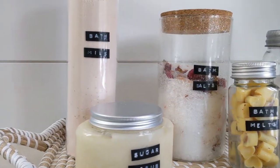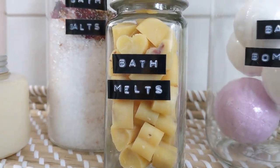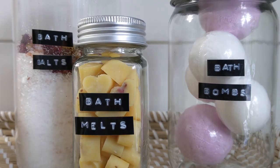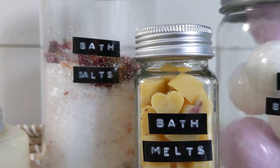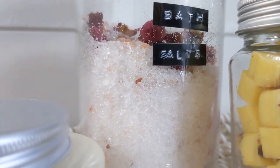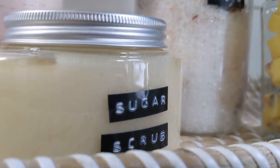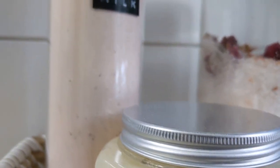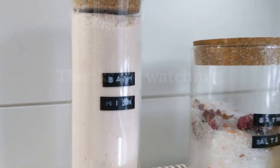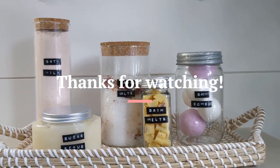Here we have all of the final items. I absolutely love how they all turned out — I think they're really pretty. I used all jars I had from around the house and a very simple label maker. I hope this inspired you to make some of your own DIY bath care items, and if not, I hope you enjoyed watching this video. Thank you for being here and thank you for watching. Bye!